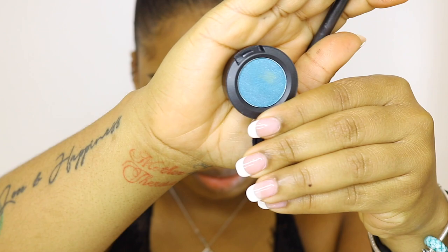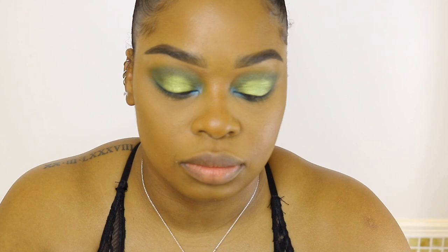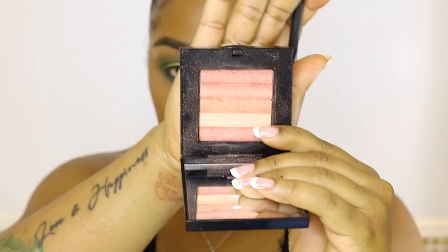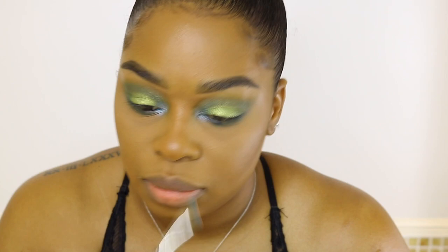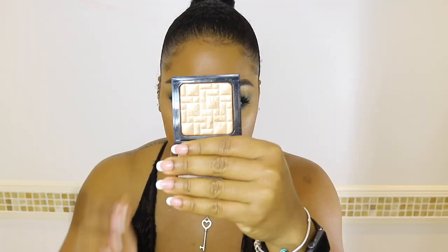So I wanted an extreme pop of color in my inner tear duct. So I took Teal Appeal from MAC and I'm just applying that in the inner part of my eyes. I love the way this turned out — I would have never thought to do something like this, and it came out really pretty. Then I'm just taking this shimmer brick, which I never use, and mixing all of the colors in there and putting that right on top of that Teal Appeal. It turned into like a light teal color — it's really pretty.